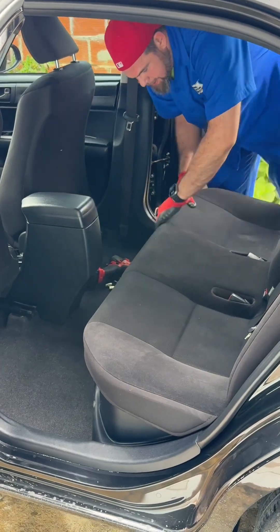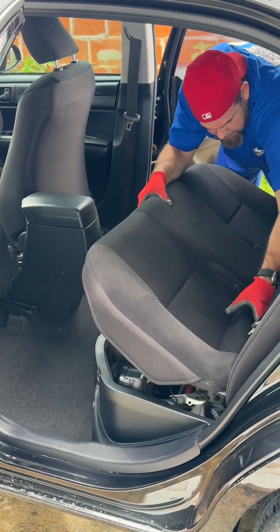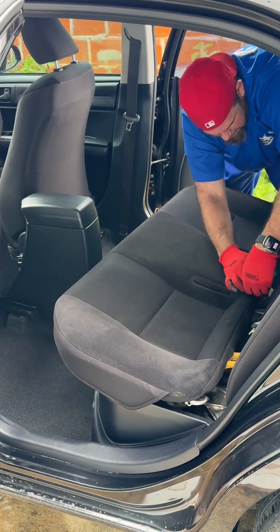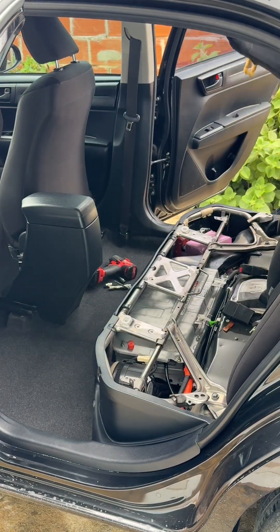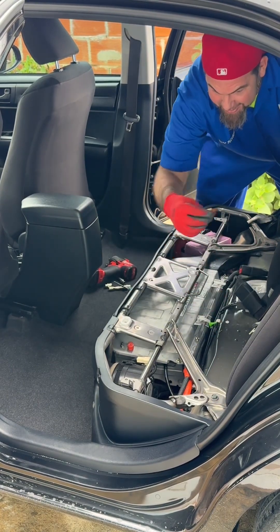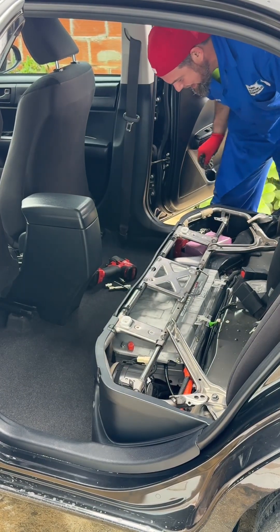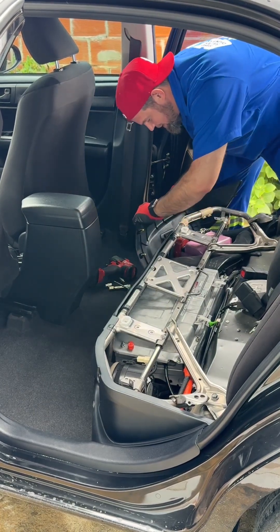The seat cover is attached with the seat belt clips — sometimes it can be a little tricky but not that much. Then we find things that shouldn't be in here, like all these metal clips — these don't belong here. Let me also take the side clips and the protective side covers off.